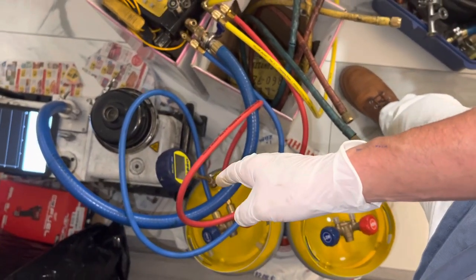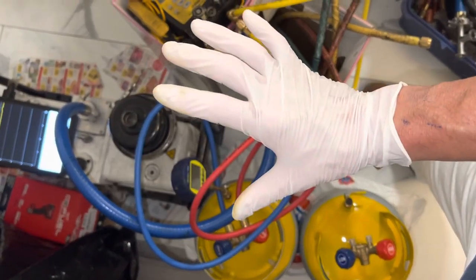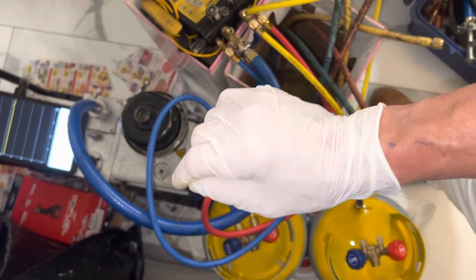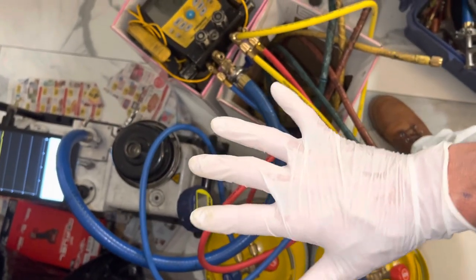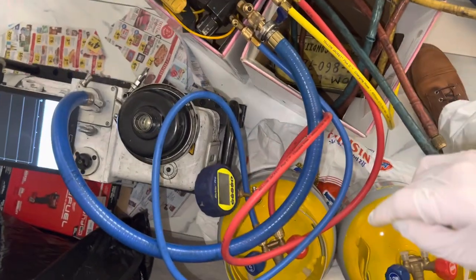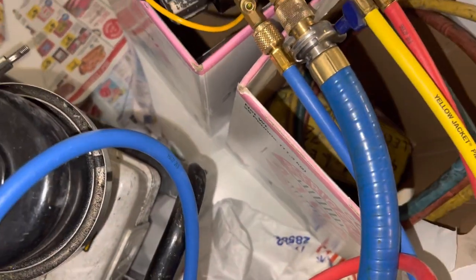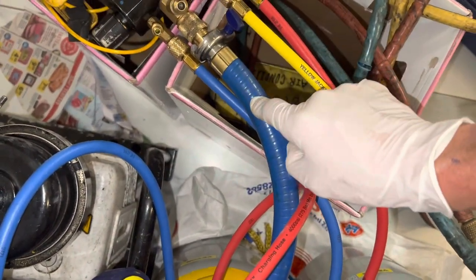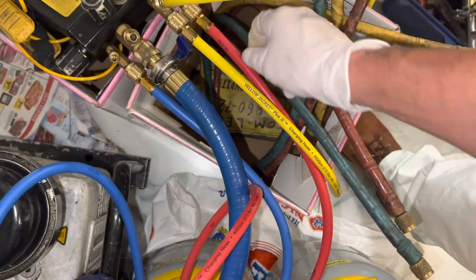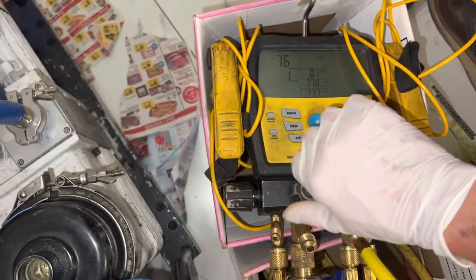So a micron gauge is not for looking for a leak — it's to prove that you put your system together correctly with no leaks, and to prove that you're removing moisture and have brought the moisture content down to an acceptable level. That's what a micron gauge is good for. So we're going to blank off the valve for the hose for the vacuum and test the vacuum decay on these brand new hoses that just came out of a bag and see what it does.